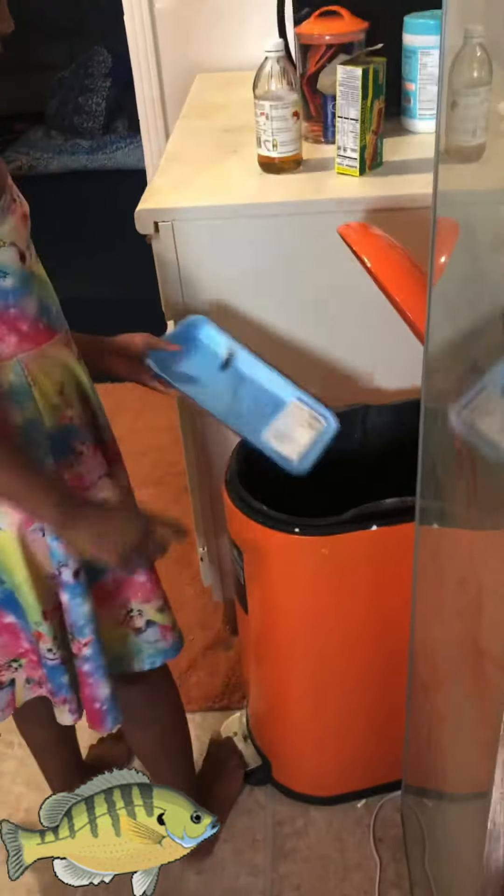All right, now bring the plate over here. Set it down, look in the drawer, find a pan to cook it in. No, down, down, down — let's get the air fryer pan. Don't get the air fryer pans. Let's find this fish seasoning.